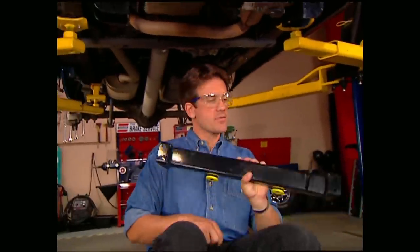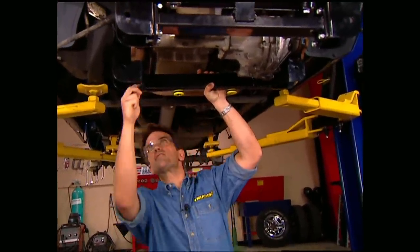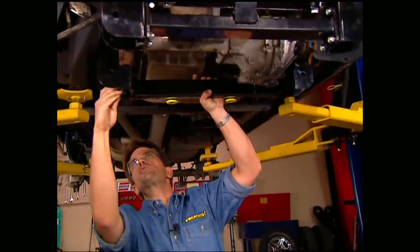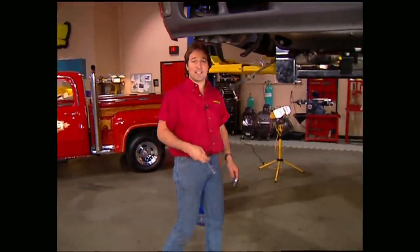Now that Stace has the front cross member secure, we can work on the rear. With the lower control arm brackets already in place, it just bolts right up. After you hook up your electrical and vacuum lines, tighten everything down.